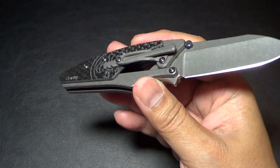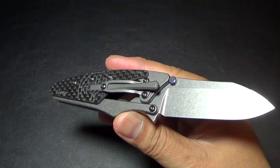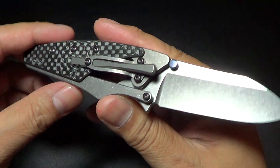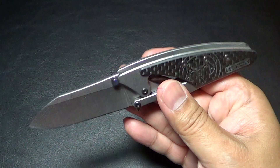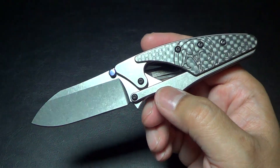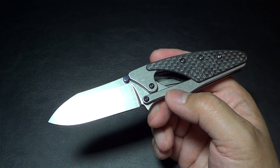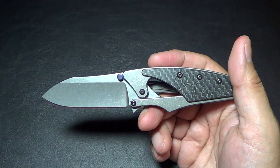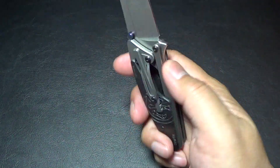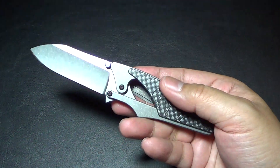I got to check out some of Grant and Gavin Hawk's knives at a few shows and it's definitely very interesting. I've always been curious about the way they make their knives, the mechanisms. Brian has one of those G&G Sebenzes, and I just thought it was pretty fascinating how they come up with the concept to reinvent the knife, basically.